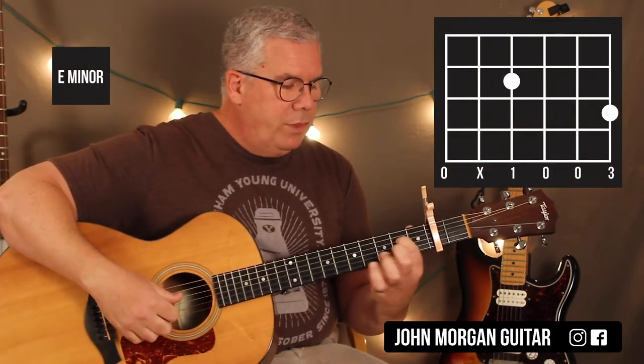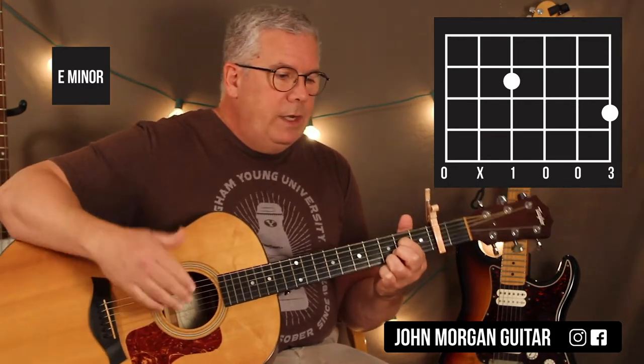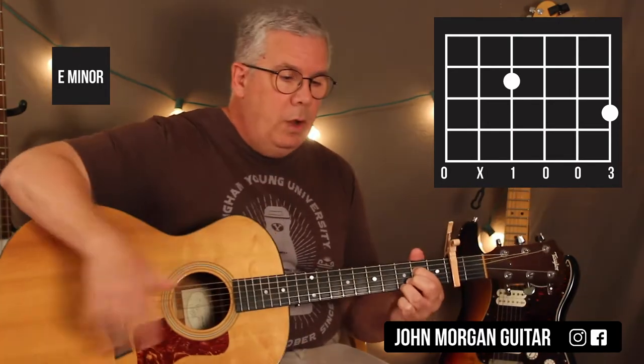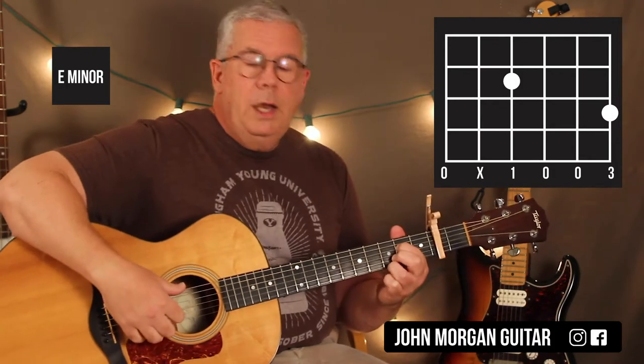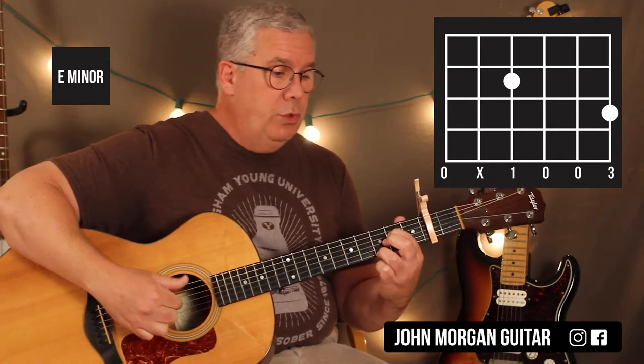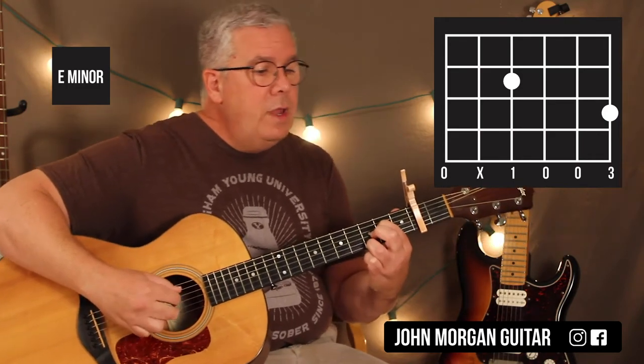I'm going to finger pick it. For the intro, it's like an E minor but I'm going to hold down the fourth string second fret and the first string third fret — I don't really need the whole E minor. There'll be a link to this all tabbed out if you want to follow along. I'm going to go six, four, three, one, two, three on the E minor. It sounds like it's in six-eight time, like triplet triplet.